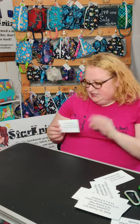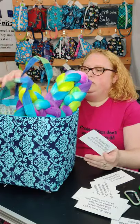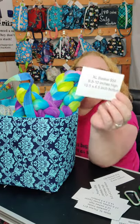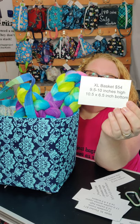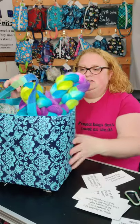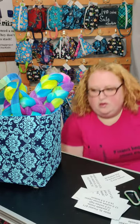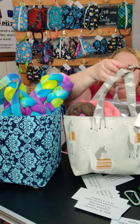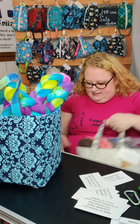The next project bag I have is my extra large basket — that is a newer size. People were wanting something a little bit bigger than my basket, so it's nine and a half to ten inches high with a ten and a half by six and a half inch bottom. You can see it's taller than my basket and just bigger — extra large.